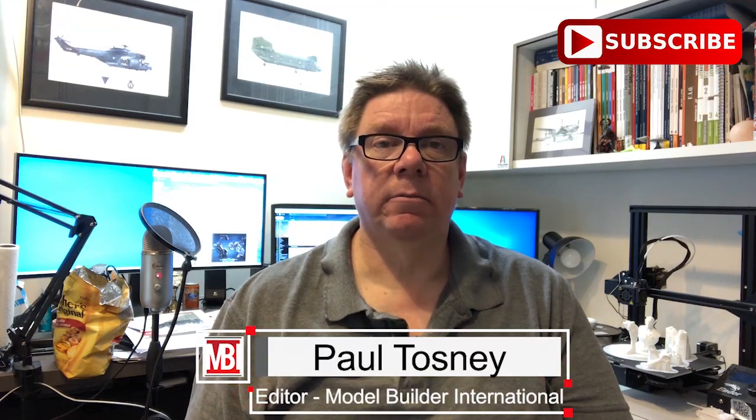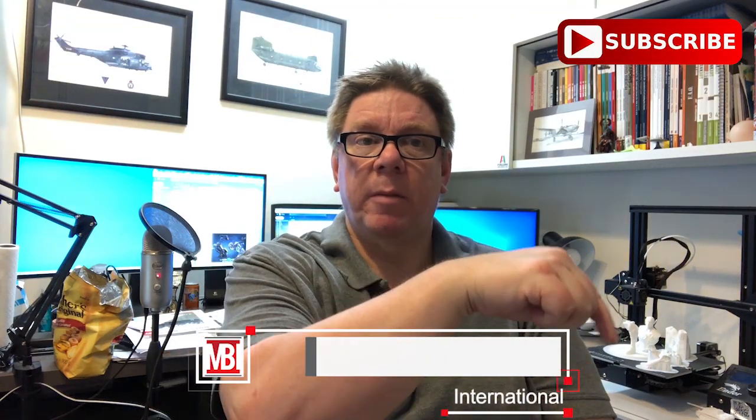Hi, it's Paul from Model Builder International. Don't forget to hit the subscribe button down there so you'll get notified of all the future videos. Today we're going to have a look at a new kit from Flyhawk — this is the 1/72nd Renault FT75BS.